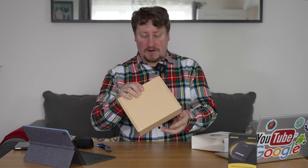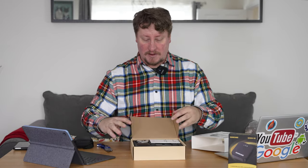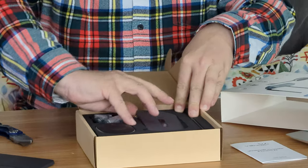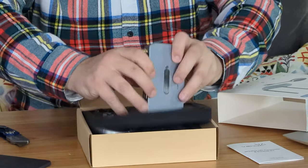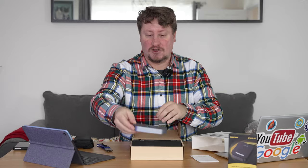The box is nice and simple cardboard, and once you open that up you have a bit of documentation for the kit. You have the hub or the receiver itself, which is what is going to connect to the TV.